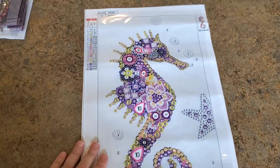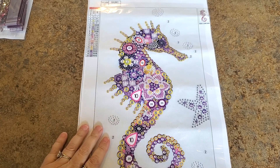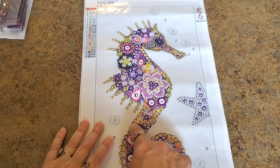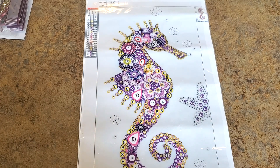All right, next we have a seahorse! They had multiple seahorses — different colors — and other birds and fun things too. This one has large circles everywhere, so it's going to have so many special drills and go really fast. It has very few rhinestones, and it's purple — I mean, hello! Come on, it's purple!